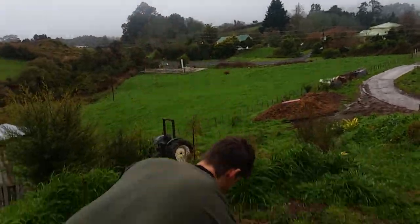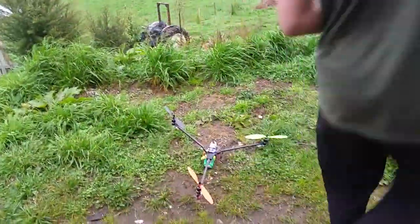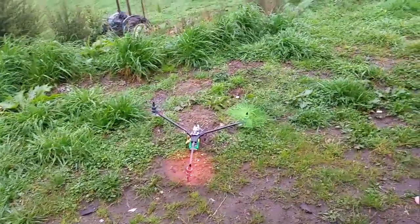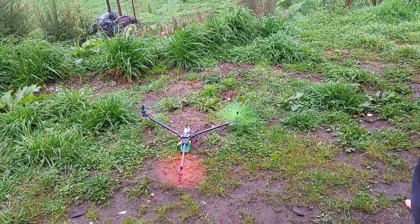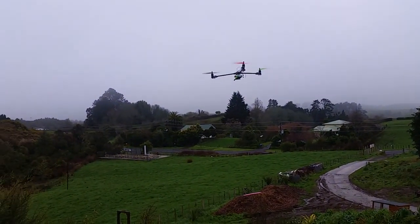Alright, let's give this thing a flight. Right now it's running 10-inch props on 3-cell and I'll soon move that to 8-inch props on 4-cell. Here we go — it's up, it's real stable.